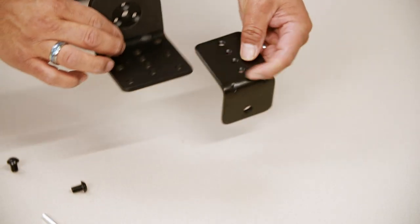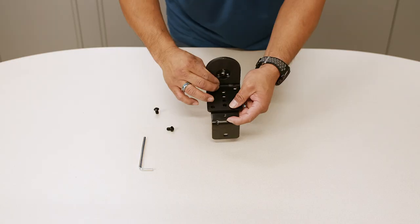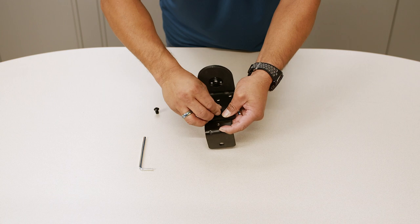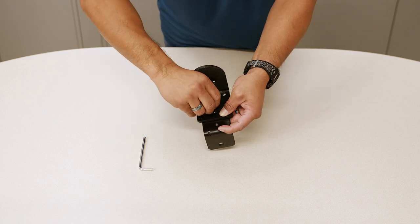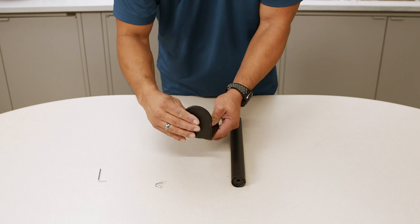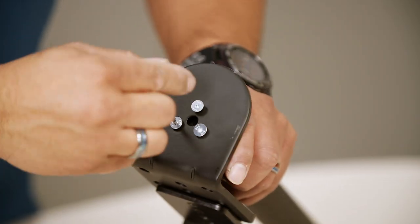Step two: combine the clamp, clamp brace, and base section A4 of the pull. The clamp brace should be affixed to the two top holes of the clamp and the bottom two holes of the clamp brace to install the fan as high as possible. Attach the clamp and clamp brace using two 8 by 12 bolts. Tighten securely with an Allen wrench. Install the clamp brace with an Allen wrench to base section A4 of the pull using three 5 by 135 by 14 bolts.